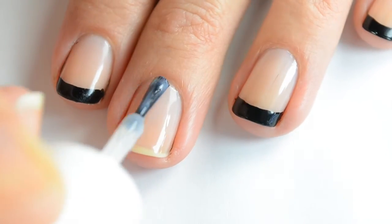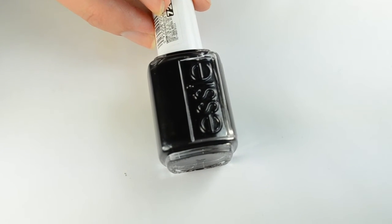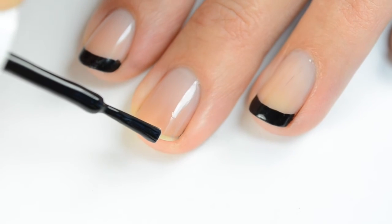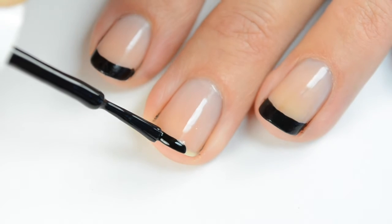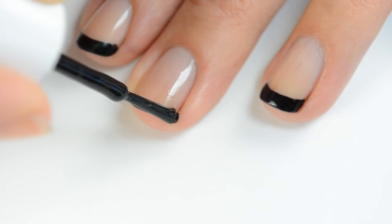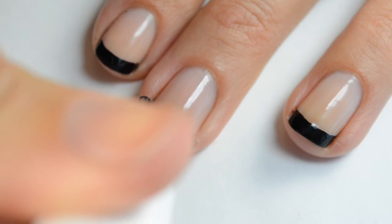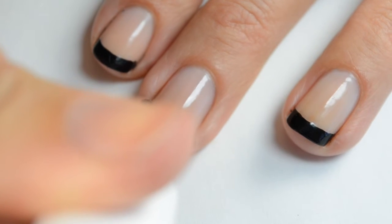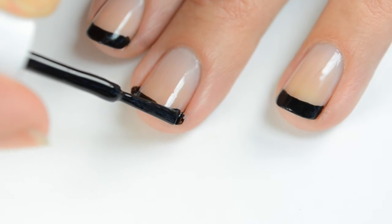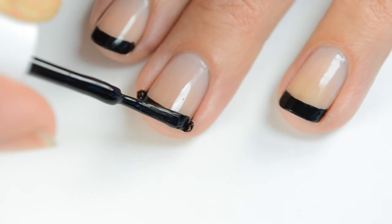Once that second coat has had a chance to dry for a few minutes, I'm going to go with my Essie Black Licorice and just paint on the French tip directly with the brush. You can use a nail vinyl guide for this if you'd like to, but I just find it easier to do it this way. You just want to get the polish off of one side of your brush and have an ample amount on the other side, but not too much. It's easy if you turn the finger that you're painting away or toward you depending on what side you're doing, and that just helps you create a smoother line.